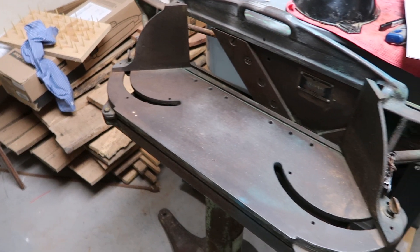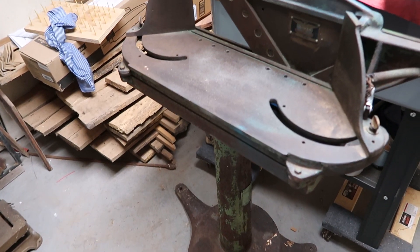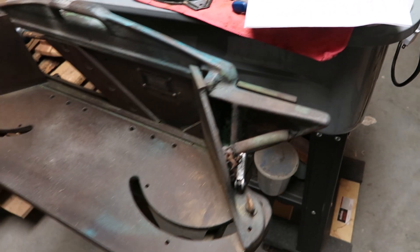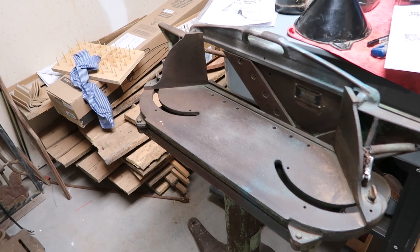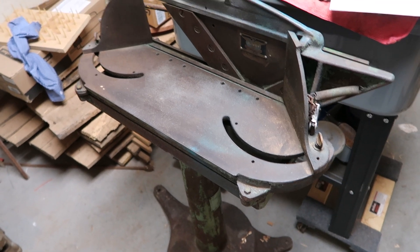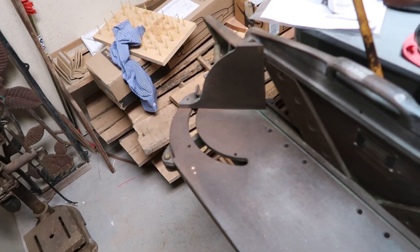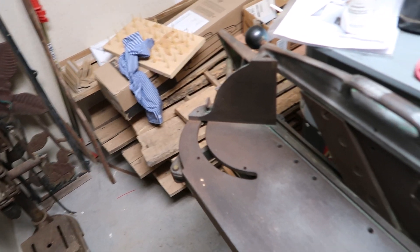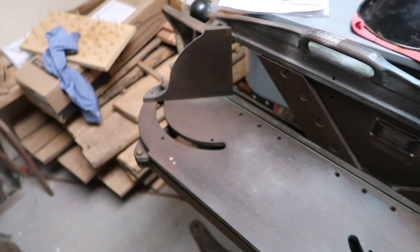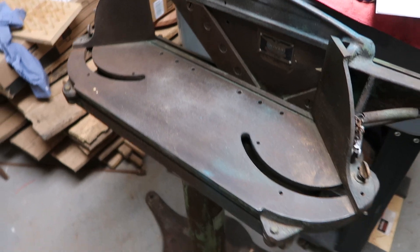Number three is this one right here. This is an Oliver wood trimmer — it's very old, vintage. I also bought this from an individual on Facebook Marketplace to restore it and haven't had the opportunity to work on it. If you're interested we can restore it together. This is a shear made mainly for picture frames to cut the miters perfectly. So we can work on this — that would be number three.